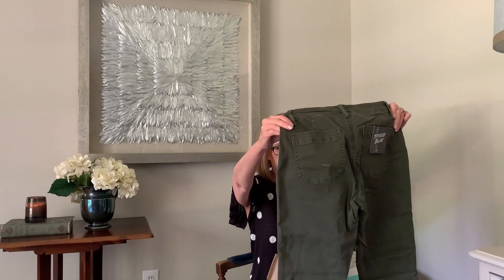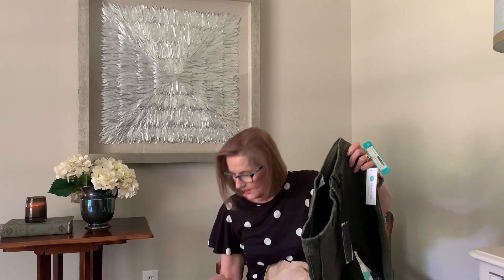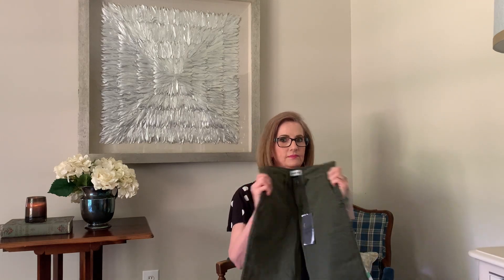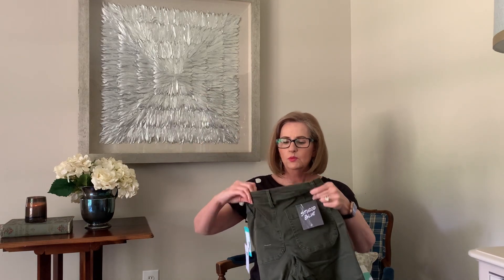Next, olive green — Studio Blue. Very cute. I think they go with this blouse, which then goes with the jacket. I think that's very cute. This is a size 27, so it should work.